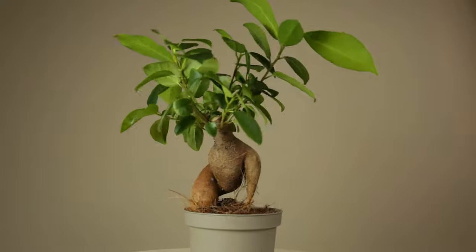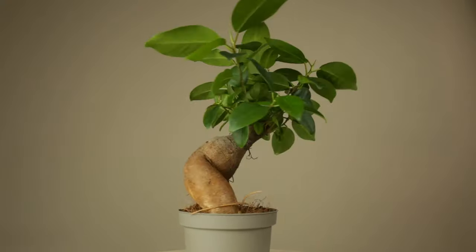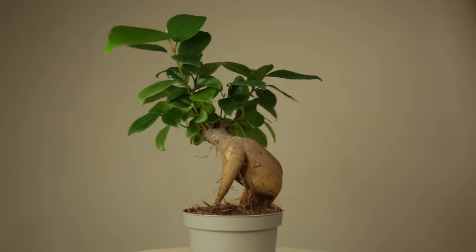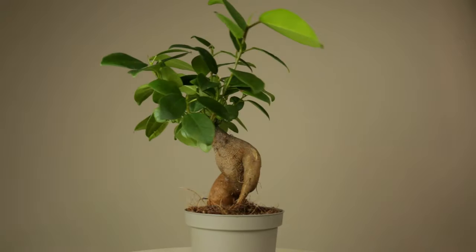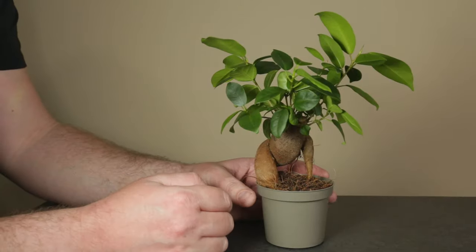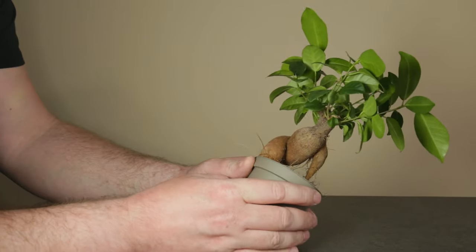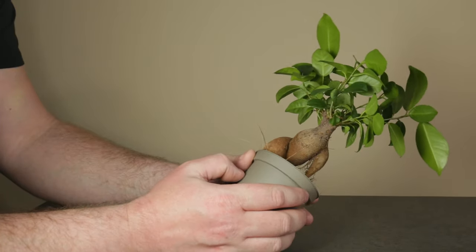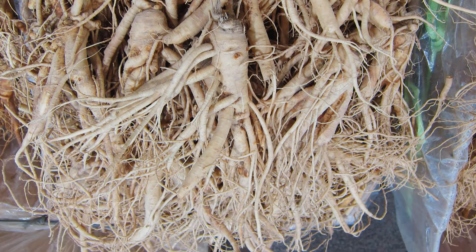Ficus ginseng is commonly sold as a bonsai, but what is it actually? Plants sold as Ficus ginseng are actually Ficus microcarpa specimens with their bulbous roots exposed. It's common for Ficus microcarpa and other Ficus species to form bulbous roots when grown from seed. This type of roots store water and nutrients, and having them is beneficial to the plant. The ginseng name comes from the resemblance of these exposed roots with the Chinese ginseng roots.